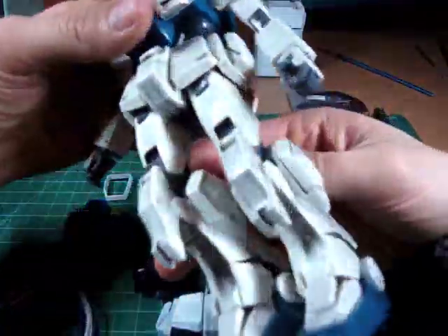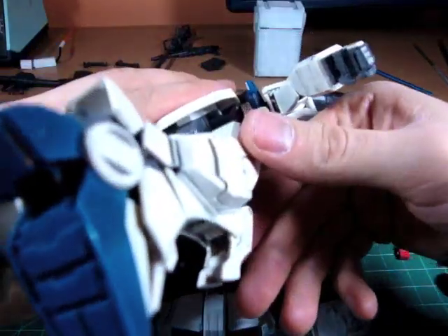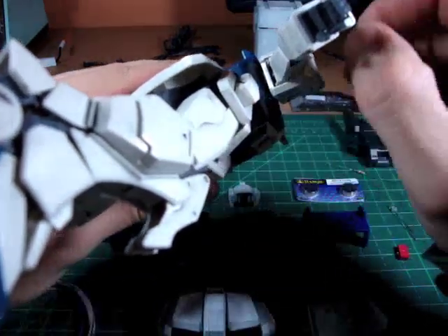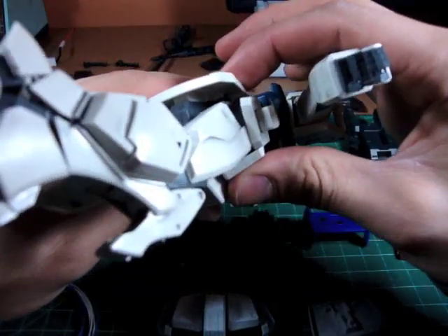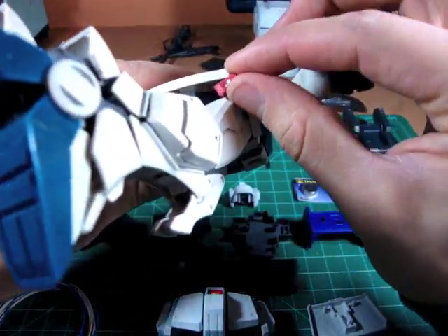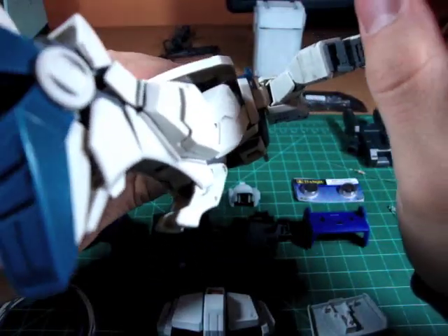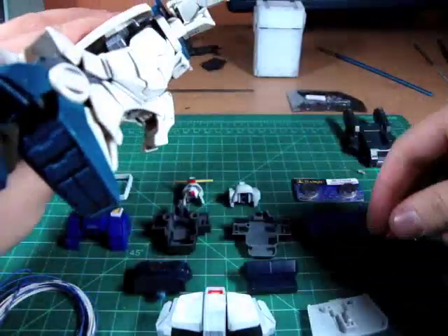Since most Gundams have this skirt armor of some kind, I'm going to put the dip switch underneath the back part. There it won't be in the way, it won't be visible, and it will have easy access — so I think that'll work great.